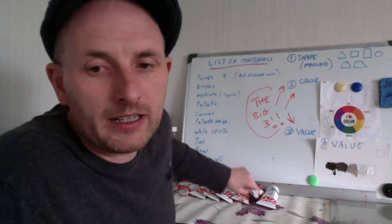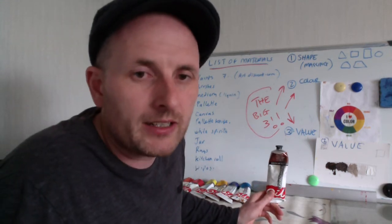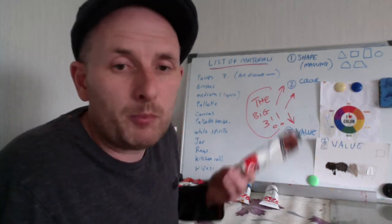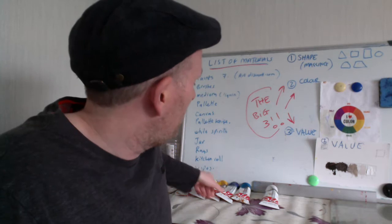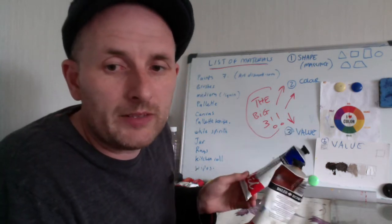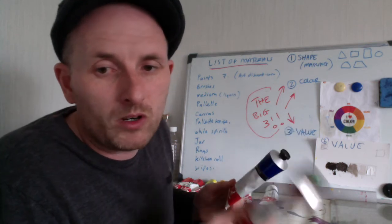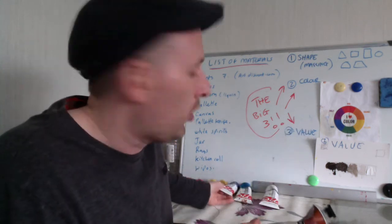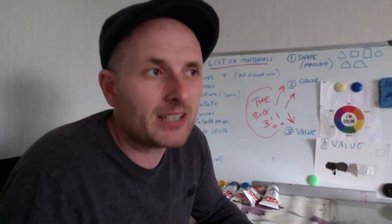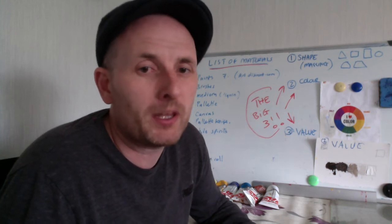There's one more colour — it's a brownish colour, actually a dull orange called burnt sienna. This is the key to mixing your blacks: you mix it with your dark blue and you can get black. You can get cold blacks if you add more blue, and warm blacks if you add more of the burnt sienna. So 7 tubes of paint — you get to mix everything you can see with those 7 tubes. You can't get better than that.